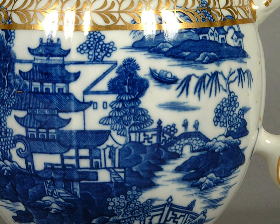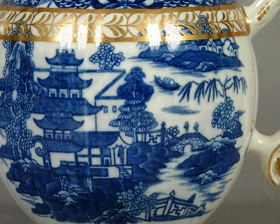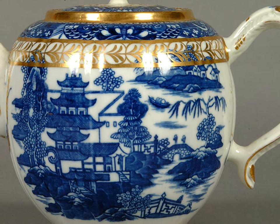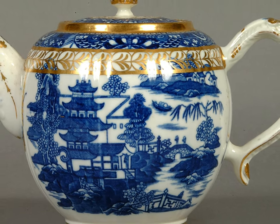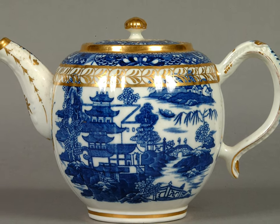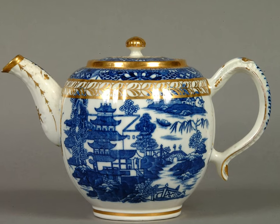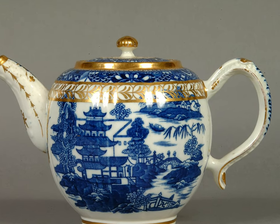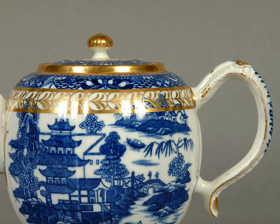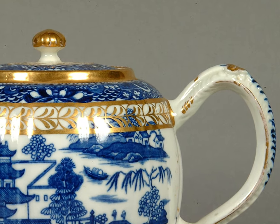Draw back from the pattern and look again at the whole teapot. The design was created in England to copy the Chinese style that was so fashionable. An extra layer of lavishness was added with the hand gilded gold foliage border around the top, along the spout and the handle. Look closely and you can see where the gilding has worn away on the handle through over 200 years of use. The little mushroom knob on the lid has also been gilded as the crowning glory to this teapot.